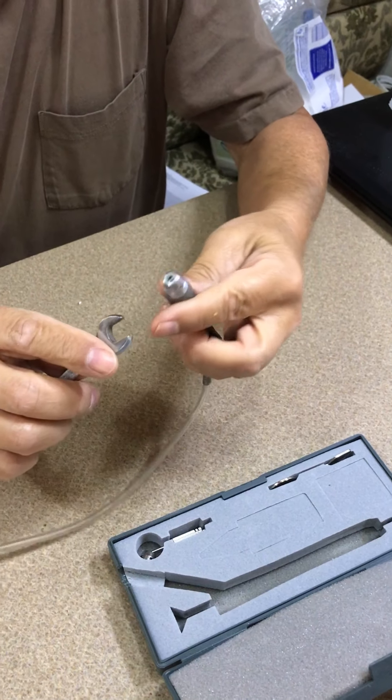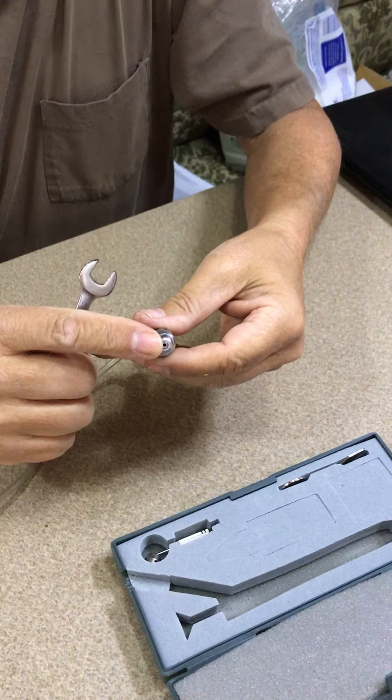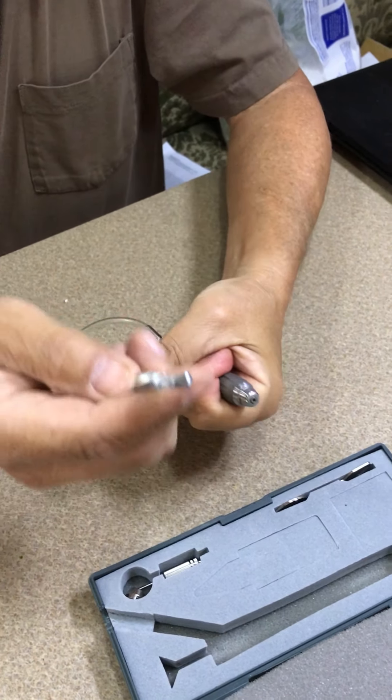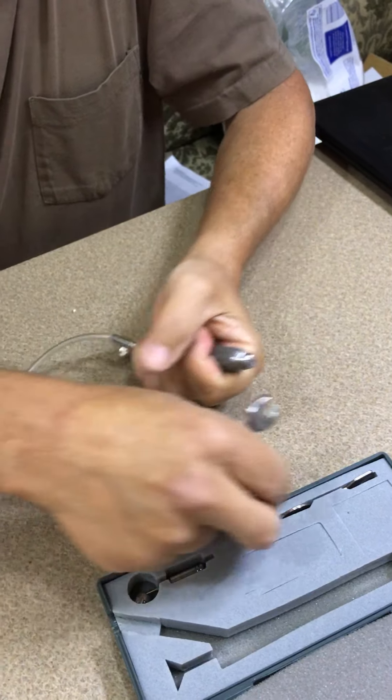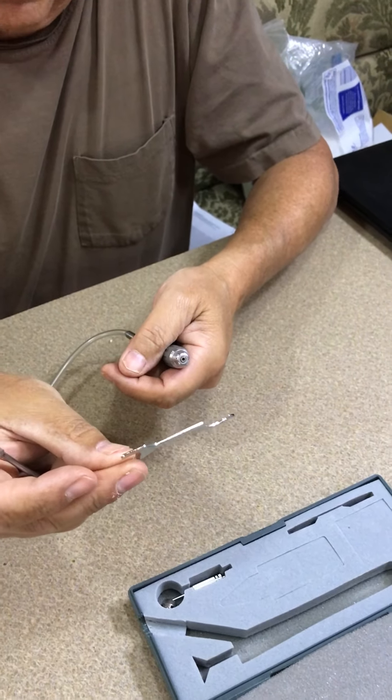We're going to show you how to change the turbine cartridge. Firmly hold on to the tool — this is a 3/8 inch wrench. Do not use the little thing that comes in there; you need a real wrench to do this.